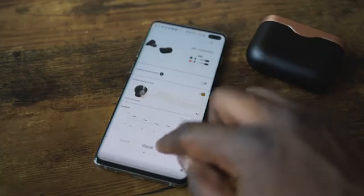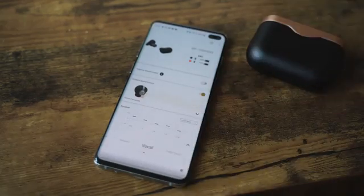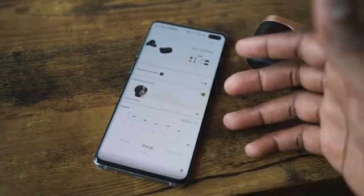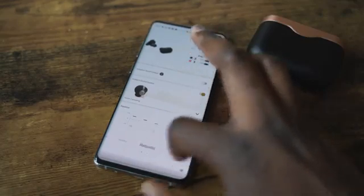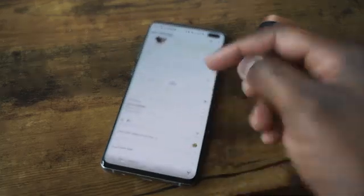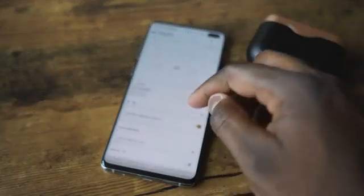The excitement I'm showing doesn't even justify how good they actually sound. The sound signature is unbelievable. Plus, you've got EQs — in the same app, you can go in and change the EQ settings. There are presets for vocals, bass, extra bass, and more. When you add those presets, especially extra bass, it doesn't distort the sound at all — it sounds really good. They use 6mm drivers on these earbuds and the tuning is just phenomenal.